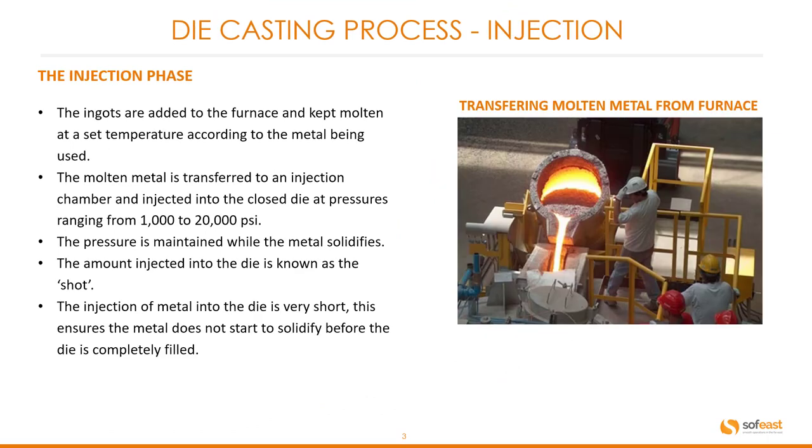The injection phase. The ingots are added to the furnace and kept molten at a set temperature according to the metal being used. The molten metal is transferred to an injection chamber and injected into the closed die at pressures ranging between 1,000 and 20,000 psi. The pressure is maintained while the metal solidifies.